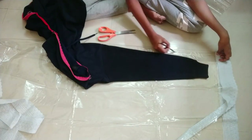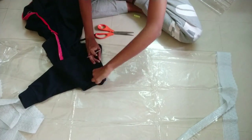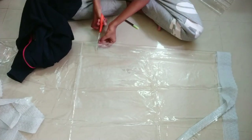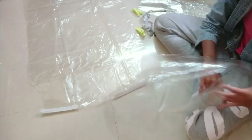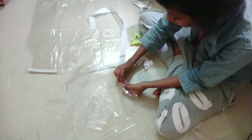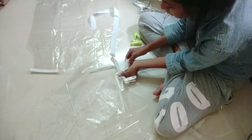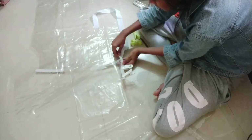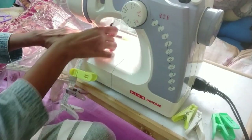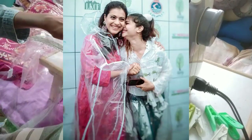I traced out the sleeve measurements from the same jacket, including a one-inch seam allowance on all edges. Note that the fabric is on fold here from one side. Opening up one side, I attach the sleeves — this can be a little tricky because of the round stitching, but patience is the key. Attach lots of clips to get your positions correct before stitching. These clear PVC raincoats are totally on trend this monsoon — Kajol recently posted a picture on Instagram wearing a very similar one.